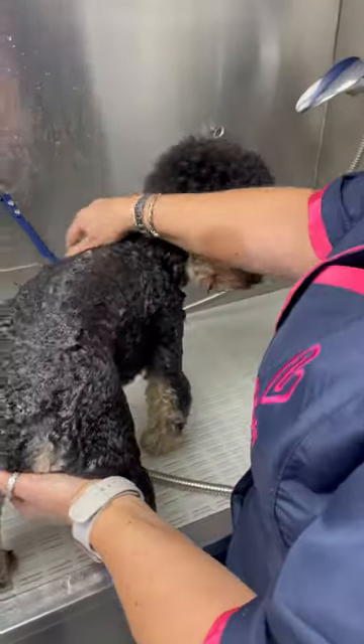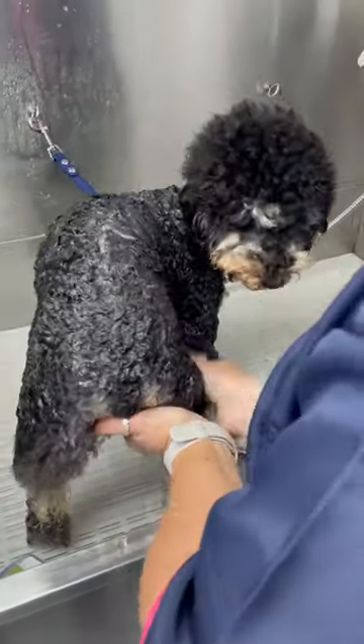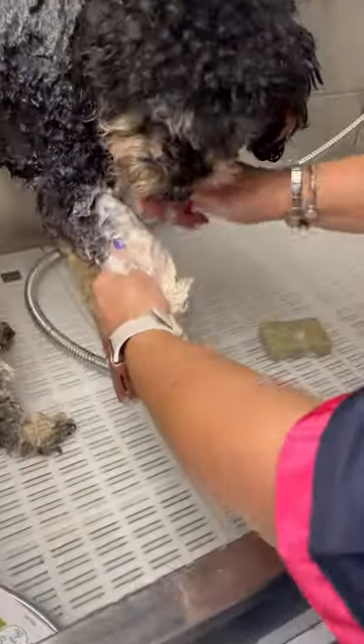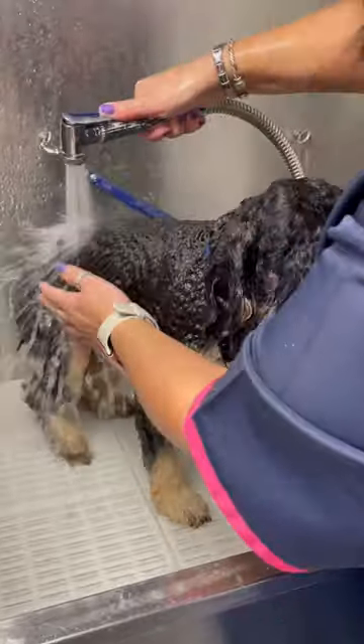We're going with the Bar on a Wall coat. We've got a nice little poodle — it feels creamish. It rinses out really easily.